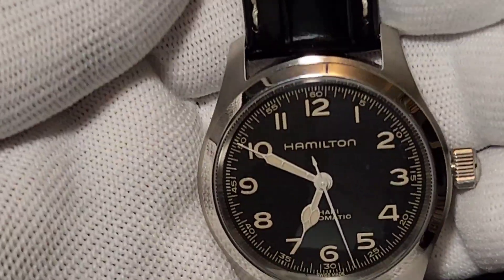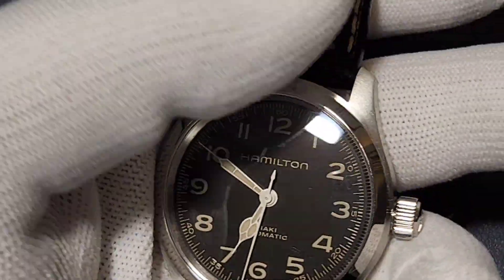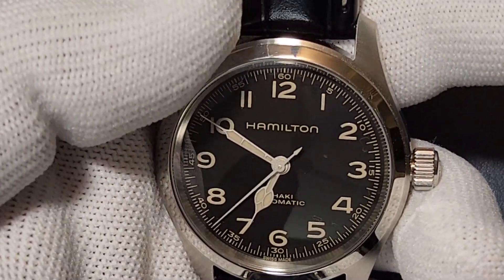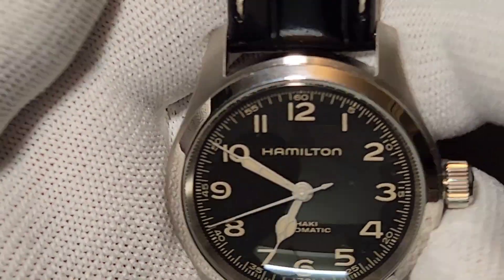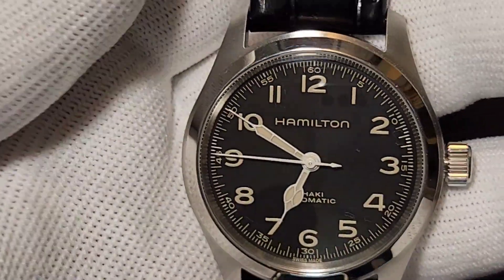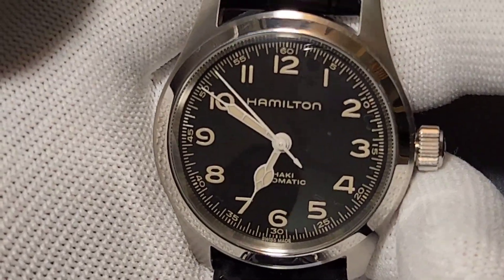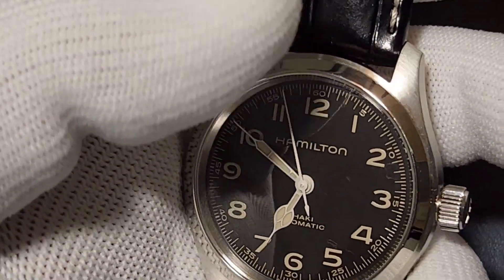It's a pretty simple watch — polished and brushed. The surrounding of the dial, or the bezel area, is non-rotating and non-moving — polished — while the rest of the case is brushed. However, the polished portion does leave a lot of marks, so you need to be cautious about cleanliness.